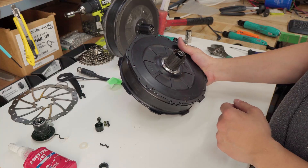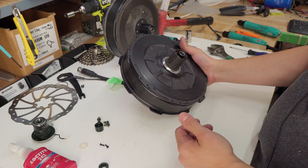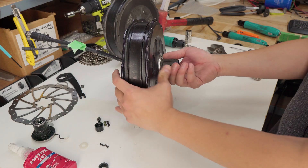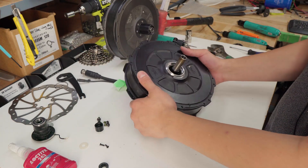If you bought a rear motor from us in 2023, then you will have a version 2 rear. The process to disassemble this is pretty much the same, except that the free hub itself is not attached to the side plate — it just comes right off. You can just pull it like that. At this point the process is the same.